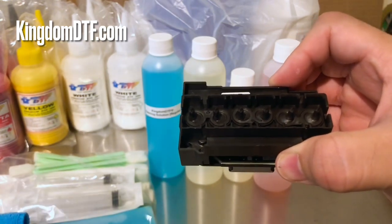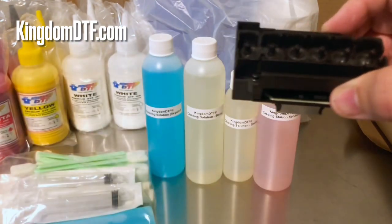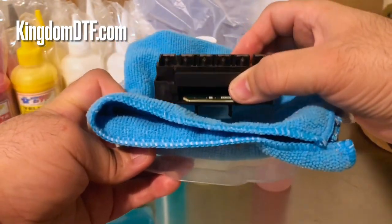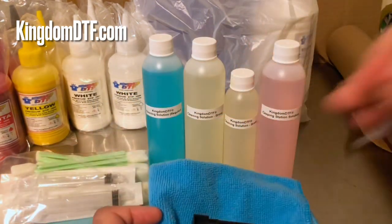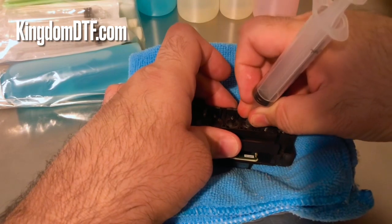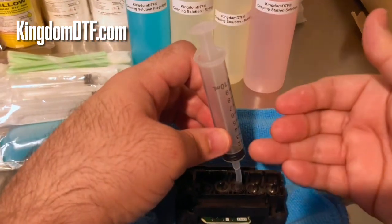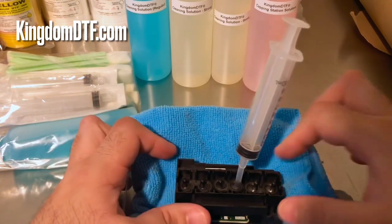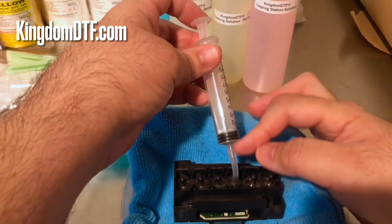To demonstrate: take any bowl you like and pour cleaning solution in it. I'm going to use this towel to simulate the liquid. You place your printhead right there in the solution. Then when you insert your tubing into the nozzles, instead of pushing, you pull the syringe all the way up — you're going to pull. The cleaning solution underneath the head gets pulled up and you'll see it start coming into the syringe.